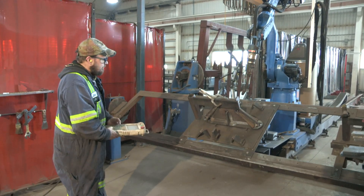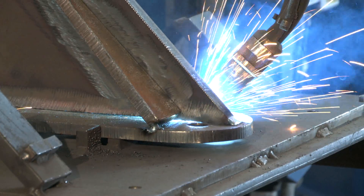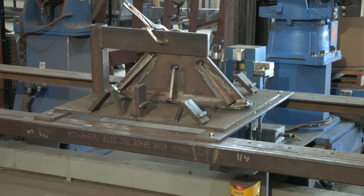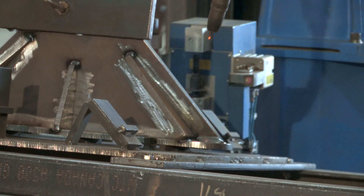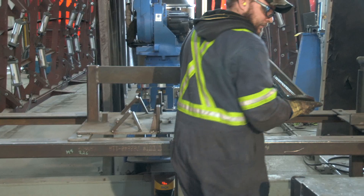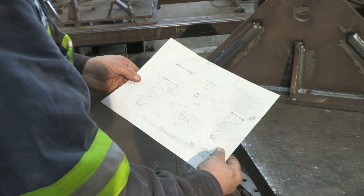Parts are assembled in fixtures by the welder and then our robot tacks all the components into place. The robot then completes the final welding of the part. Parts are removed and inspected by the welder to ensure welds are complete and meet blueprint specifications.